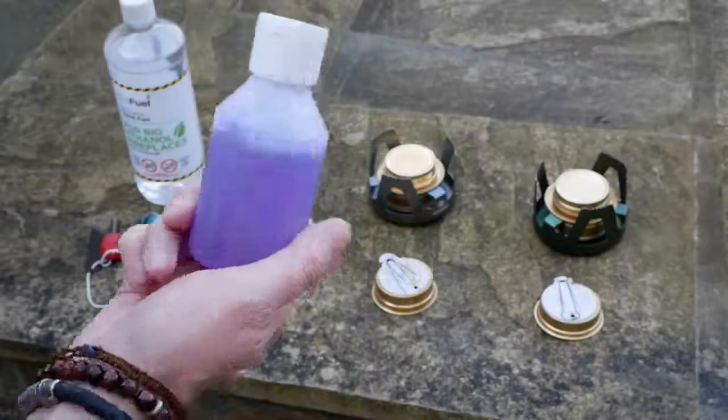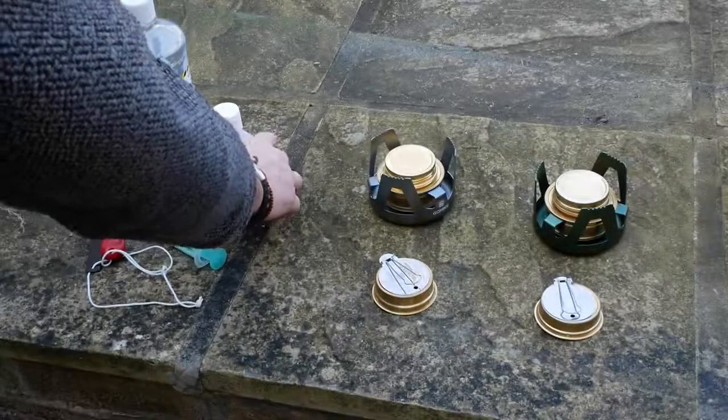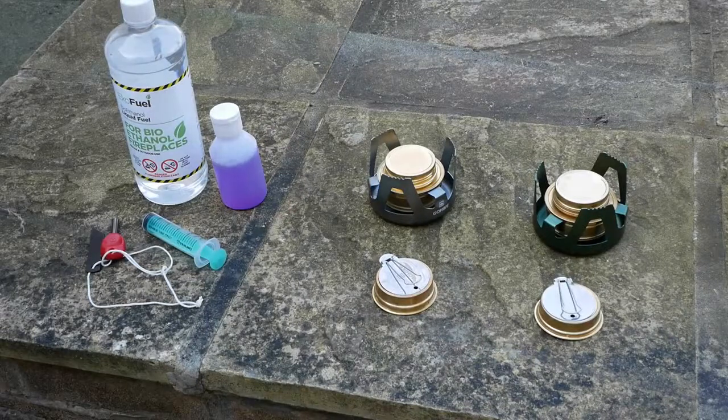The methylated spirits is watered down with 10% water to reduce sooting mainly, but it does give a slightly longer burn time. Let's get this set up, fill the stoves and get them burning.